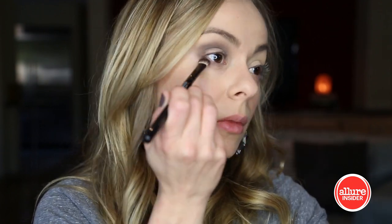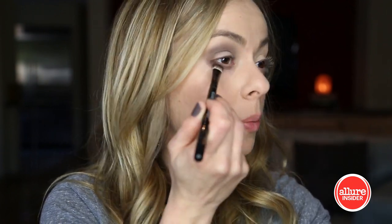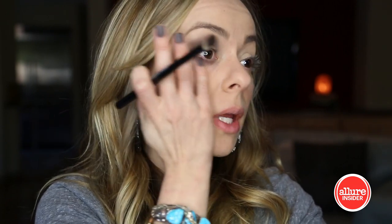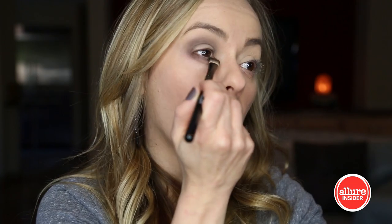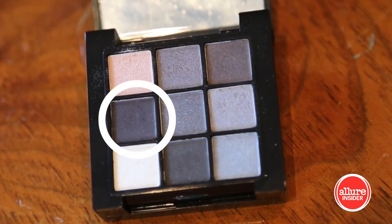I'm also gonna use that same color to go underneath the eye. Just tap it on and then you can either blend it out with a finger or with the brush — whatever you want to do. Now I'm gonna take this darker gray and just add a little depth to the crease, then kind of swing it under too and hit up that outer corner, and just start shading it in a little bit.